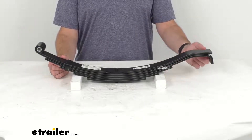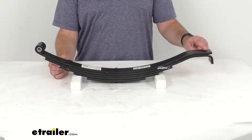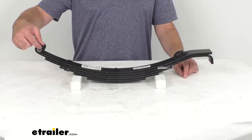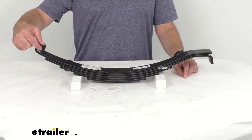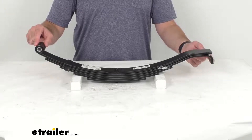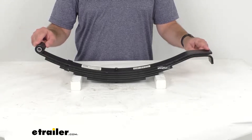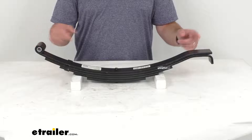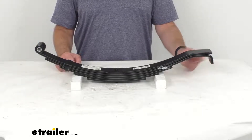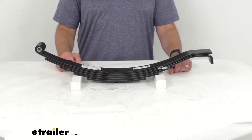Slipper leaf springs attach to hangers that are welded onto your trailer. The eye of this spring will attach to the front hanger with a suspension bolt, and the hooked slipper end of the spring will slide into the rear hanger. If you have a tandem or triple axle trailer, the slipper end will slide into the equalizer that connects multiple springs.